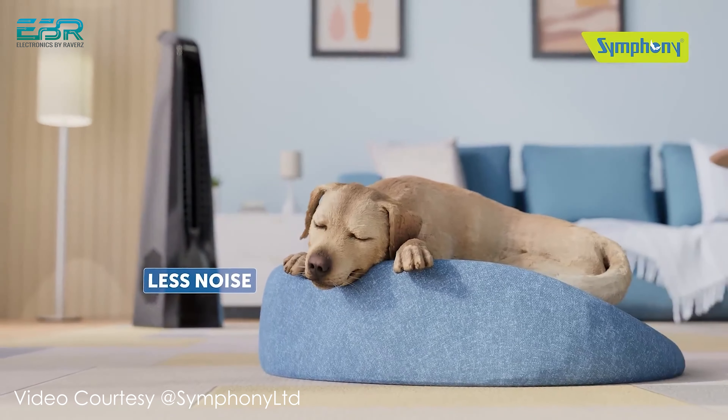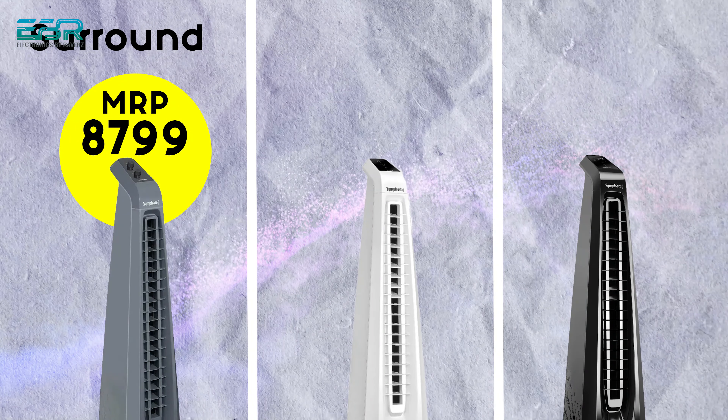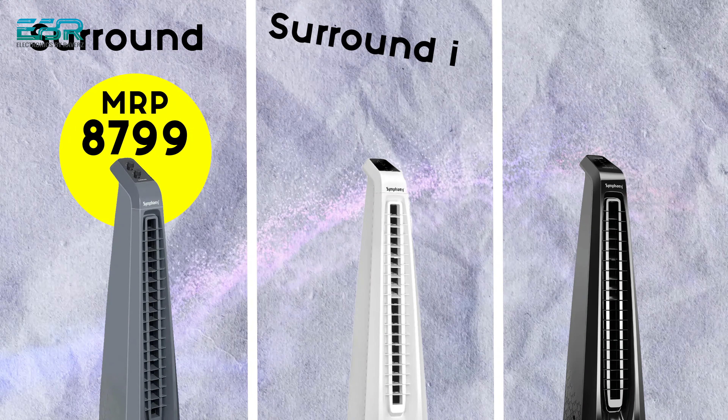The installation process is very easy, the sound is very low, and overall this product is very good. Now let's talk about the prices. The Surround model's MRP is 8,799. The Surround Eye model's MRP is 9,999. And the Surround B model's MRP is 11,999.